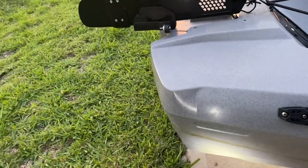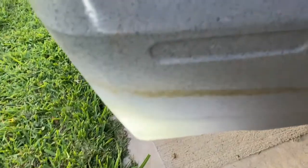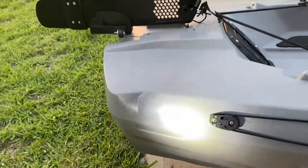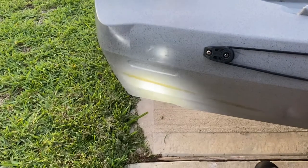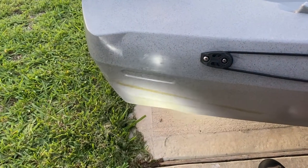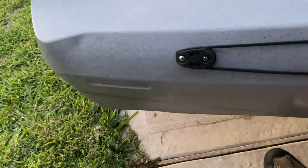I want to show you guys the difference in cleaners for your kayak. If you're like me and you got into a pond or somewhere with some scum in it, you've ended up with this brown line that you may or may not be able to get off. I've used Mean Green, Salt Away, Car Wash — everything I've got to try to get this stuff off and just can't do it. But let me show you what worked.